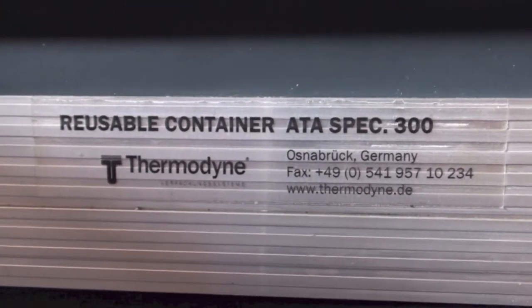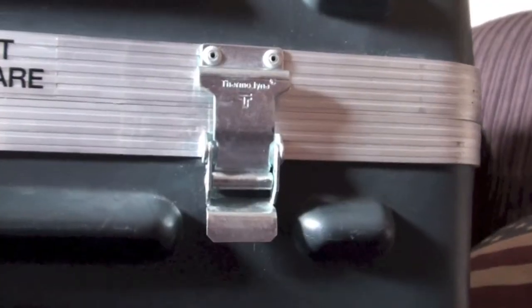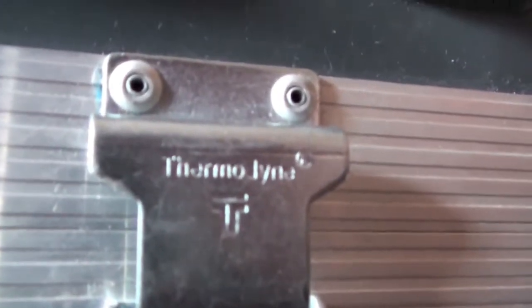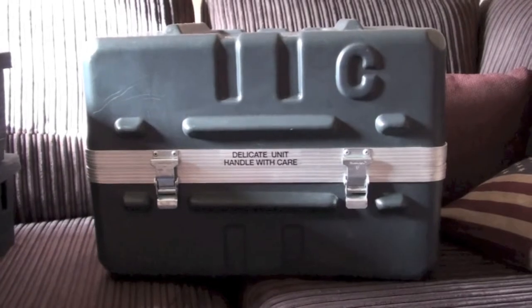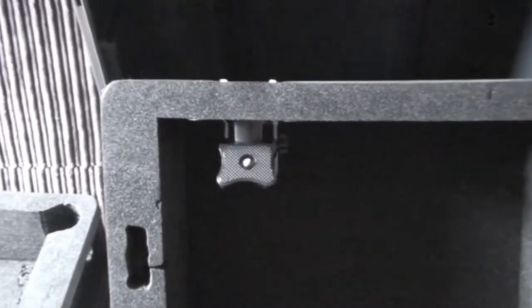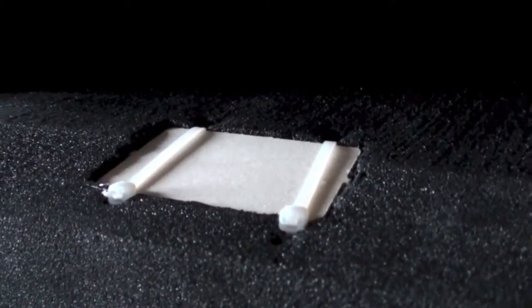I went with Thermodyne — they make military stuff. This one was actually from Lufthansa. There's some quality video of the thing — it is tough, very strong. But as I said, it is bloody big. Anyway, first off, the foam came with the box. I got it off eBay.